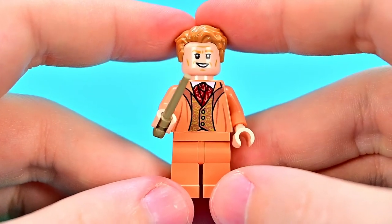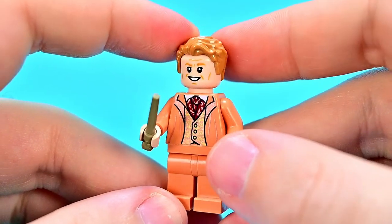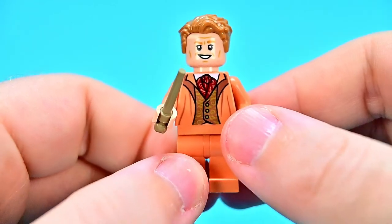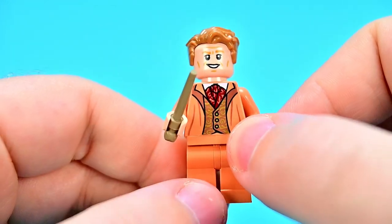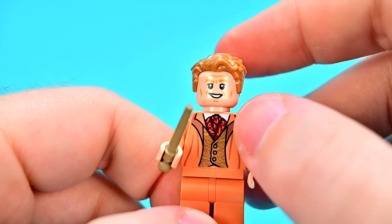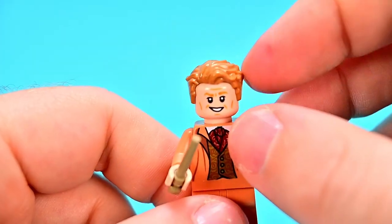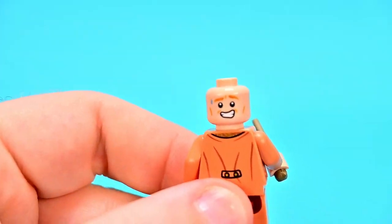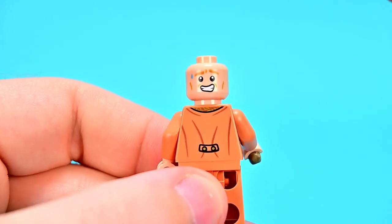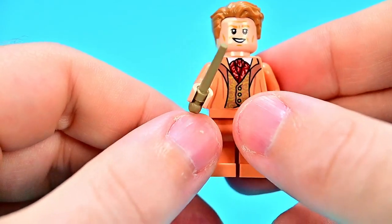Then we get Professor Gilderoy Lockhart, of course the Defense Against the Dark Arts teacher in second year. Since Gilderoy is full of himself, he has a nice outlandish outfit — a nice orange suit with a tan gold vest and a red and gold necktie. He has a nice big smile, some wrinkles on his face, blonde hair combed to the side and back. On the back of his face he has a worried look with a sweat drop, like he's starting to be caught. And he has a sand brown wand.